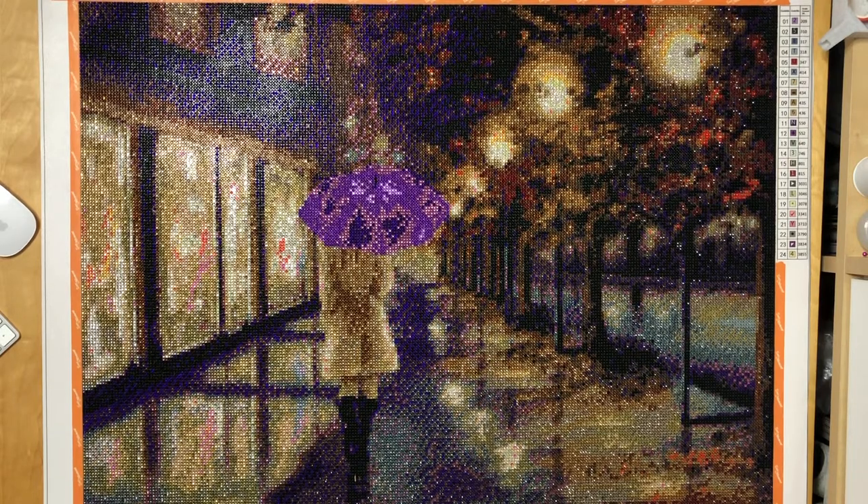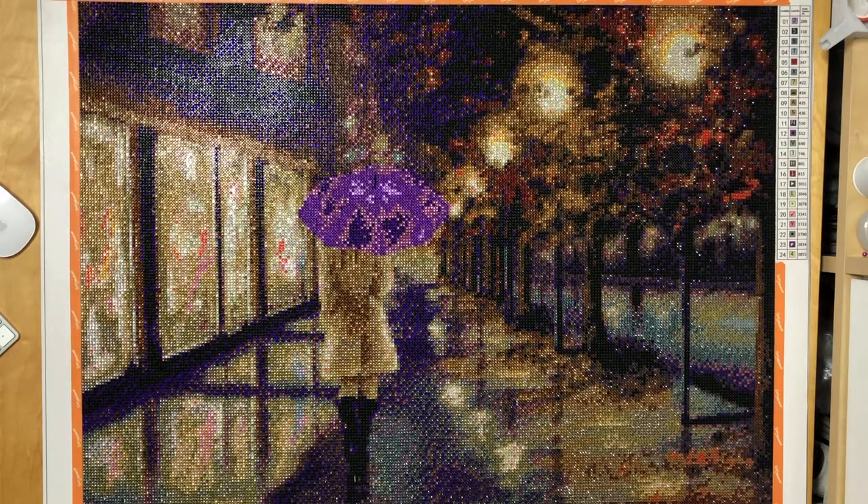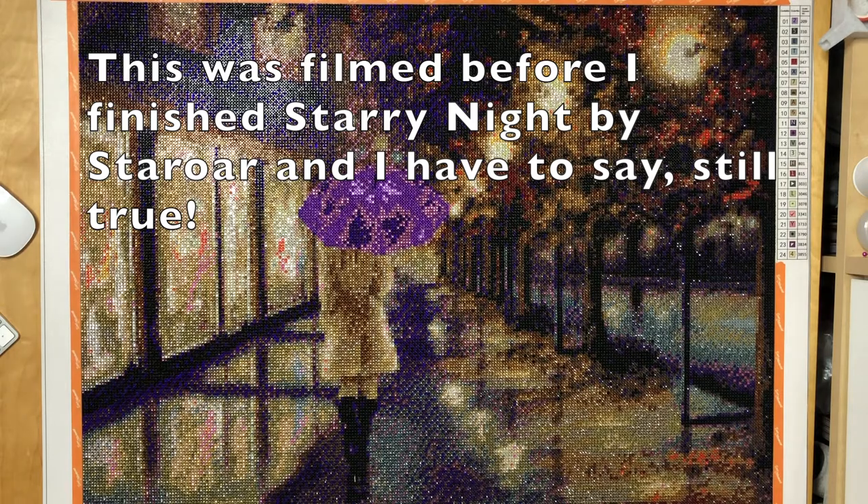The lovely Christina gave me both versions of this painting — full crystal and regular round drill. I completed this in October as part of Drills and Chills and I never came around to film the final review until today. This is a full crystal kit from Rainy Day Diamonds — she is the one supplier so far that provides full crystal drill kits that I actually like.